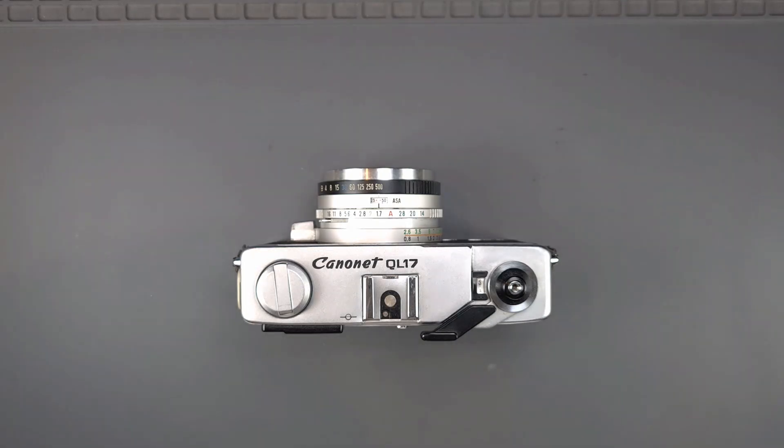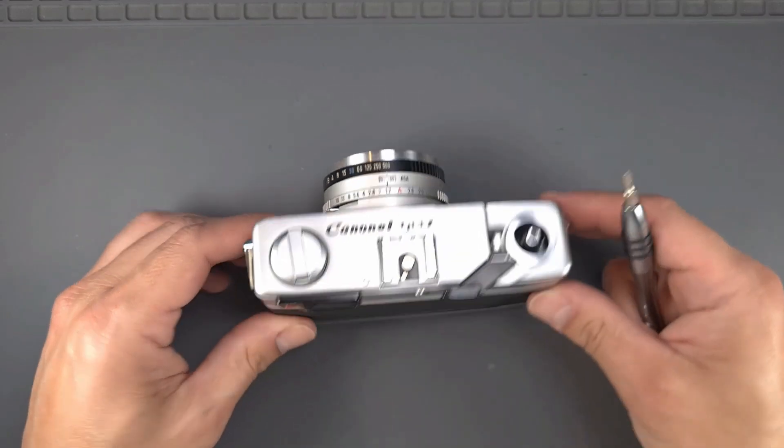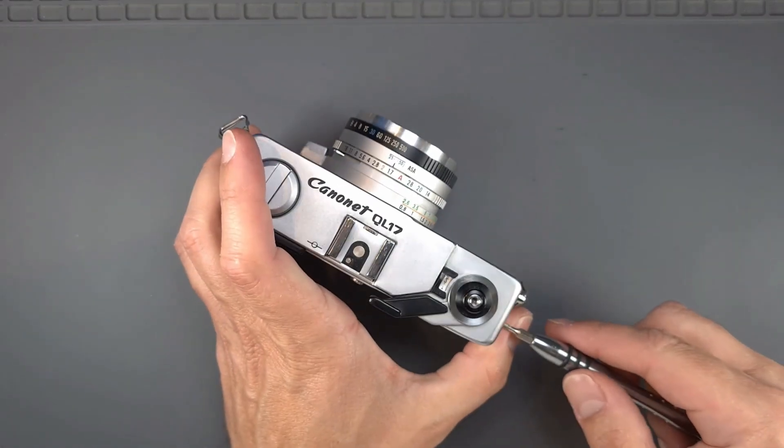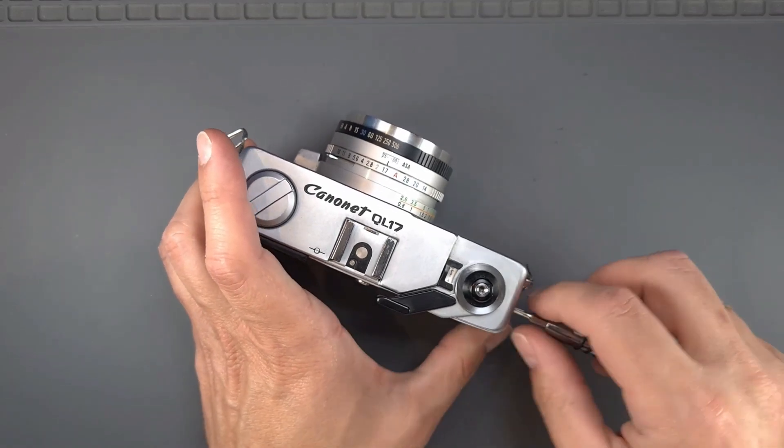Hi, in this video I will explain how to replace and adjust the rangefinder on a Canon Canonet QL17. First we have to remove the top cover. For detailed steps about this procedure, please see my first video. I will leave a link here on the top.